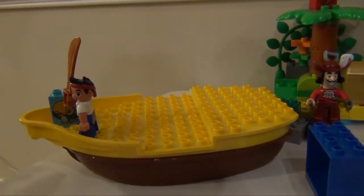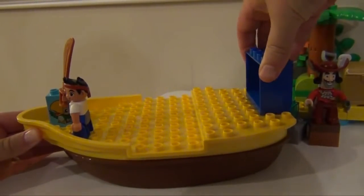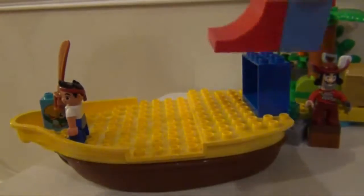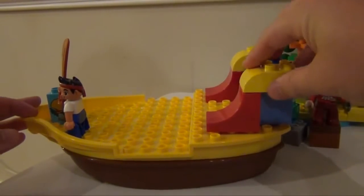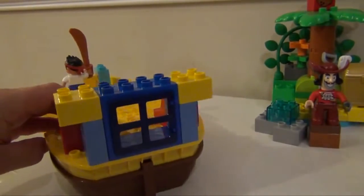Bucky's the easiest one to put together. So we can start off with this rear window and place it in, and then you make something that looks like this right here, and you place one on each side there and there, so the back of the ship looks like this.